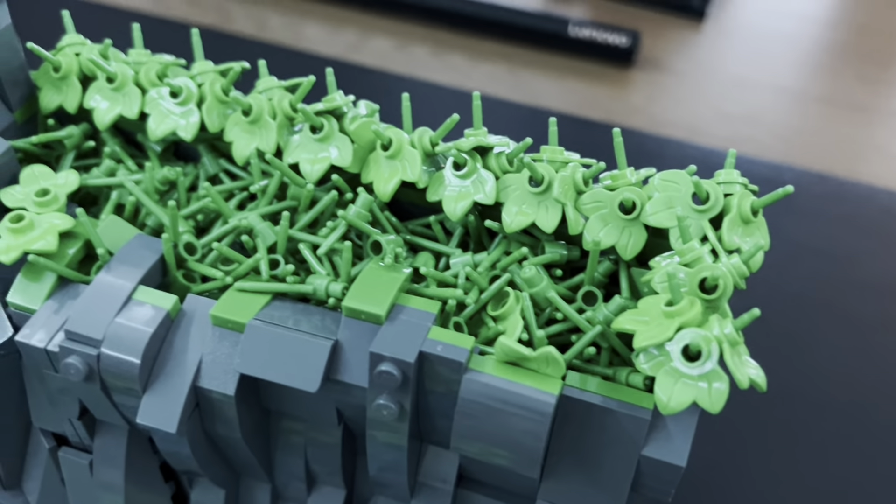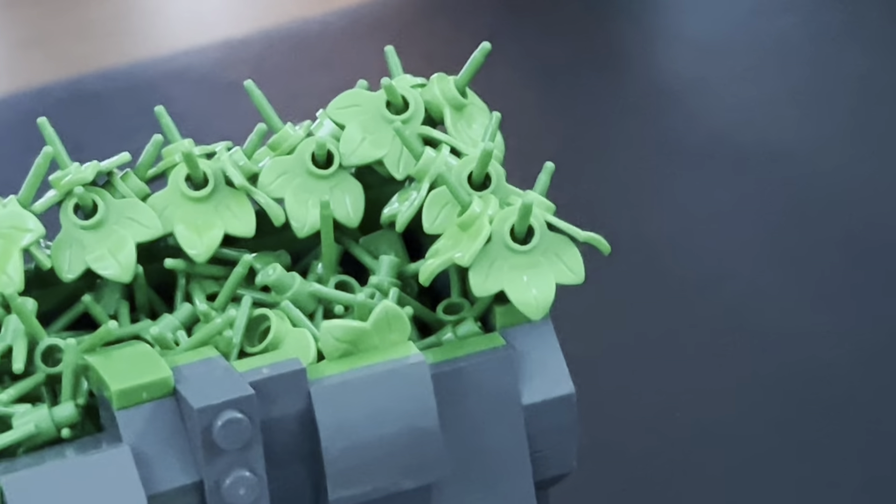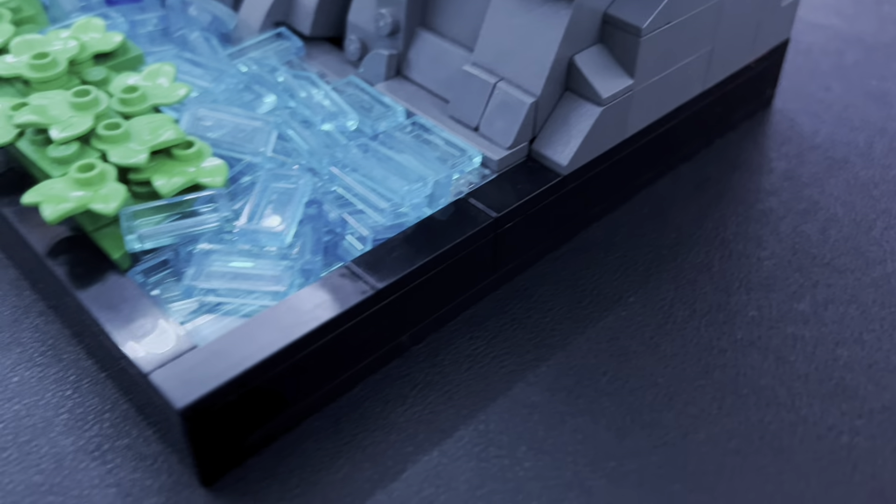Hello everyone, my name is Joel from Back Channel, and in today's video I'll be showing you my LEGO waterfall MOC. This MOC has a black face, as does literally all my other MOCs — it's like a staple.